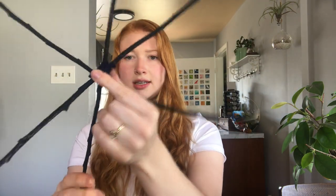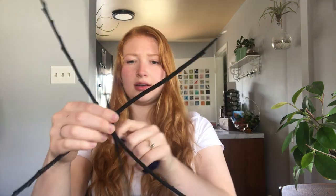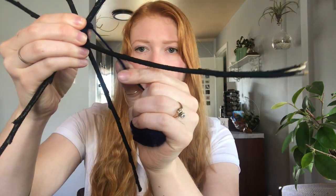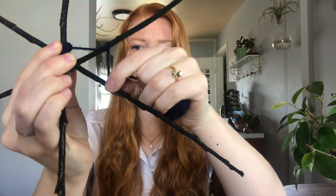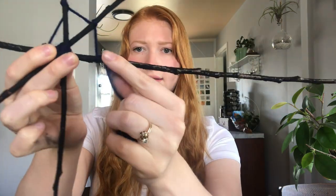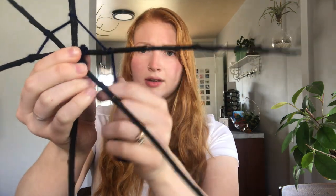Go ahead and push your sticks so that they are all kind of an equal length — some of them can stick out further. Then take the yarn, place it onto one stick, and loop around. Come to the next stick, loop around, just like this. We're doing what the spider did when he was making anchor points.